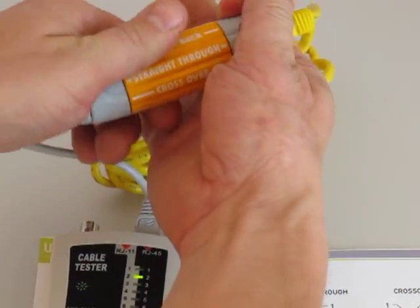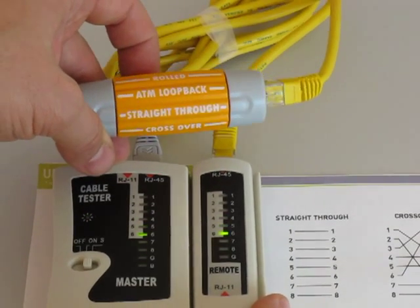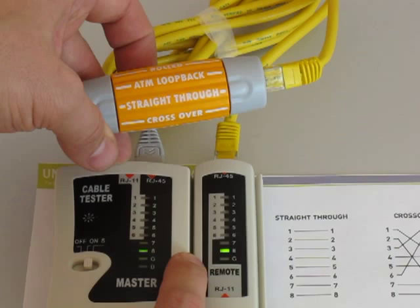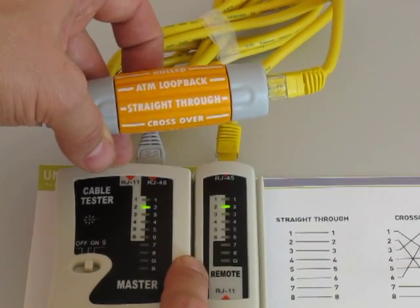In the straight through configuration, that's just your standard patch cable — one-to-one, two-to-two, three-to-three, and so on. You can see that happening on the cable tester: one-to-one, two-to-two, and so on.